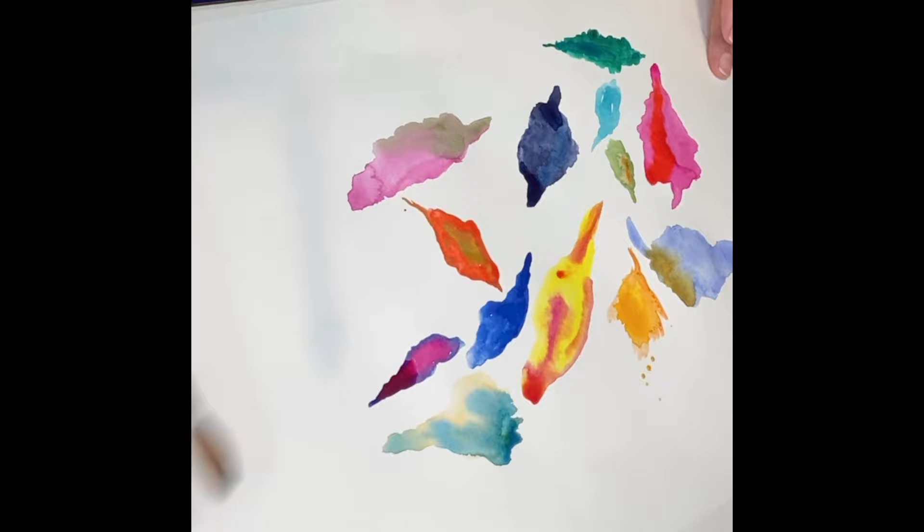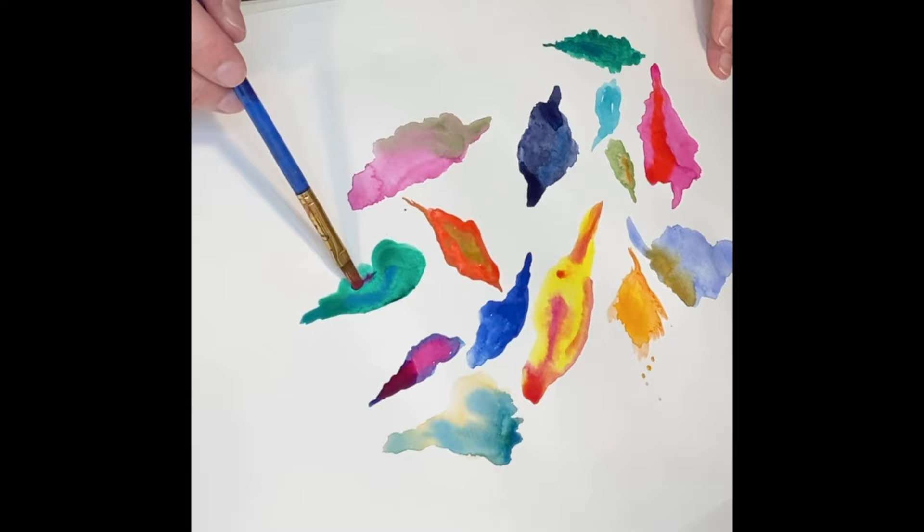Hi everyone! Please bear with me as this is the first tutorial video I've ever made and there's definitely a learning curve here. This tutorial is for a family gratitude art piece. This can be made as a group effort or in parts by many people, or just by you.